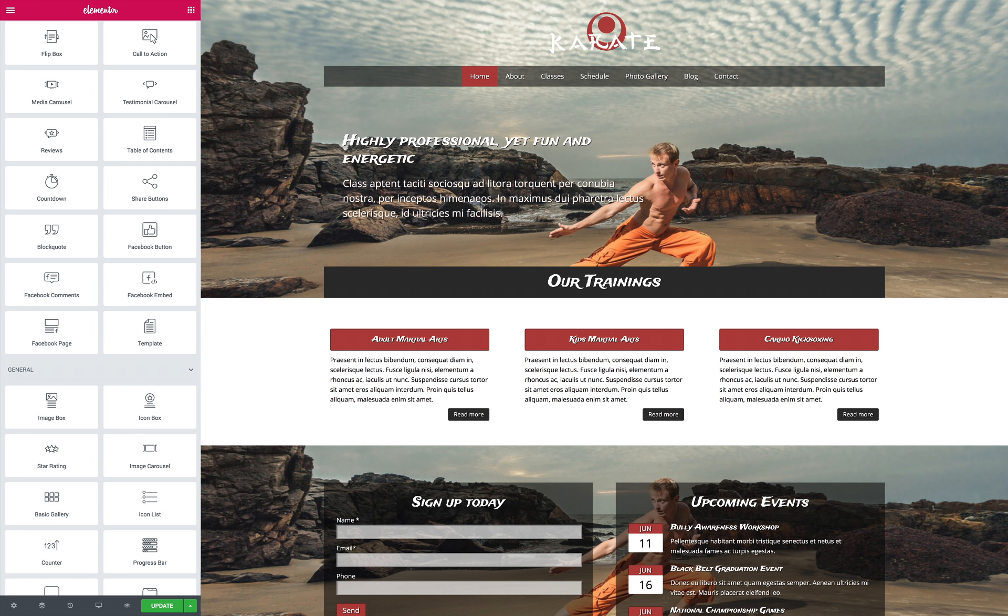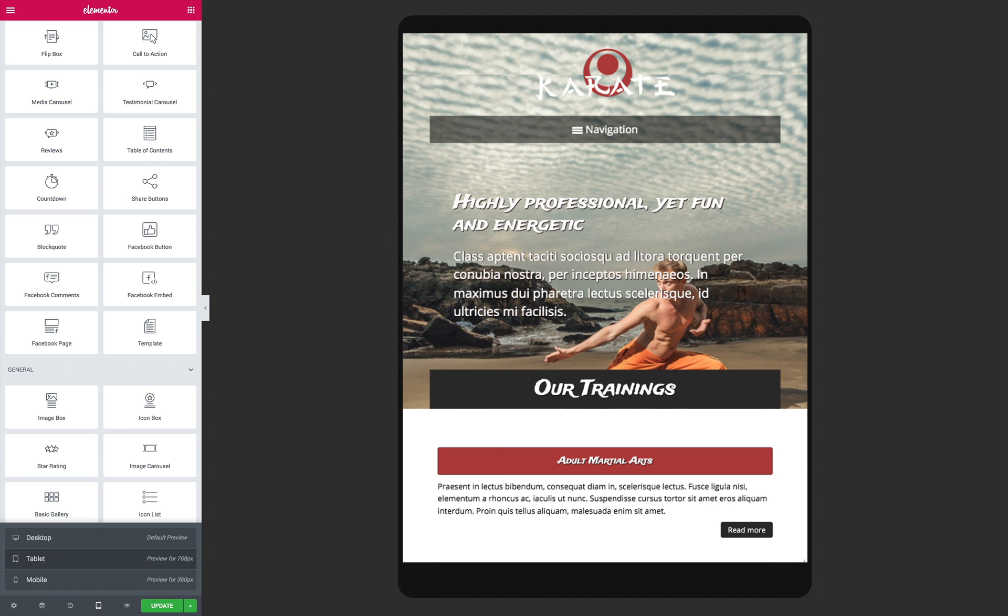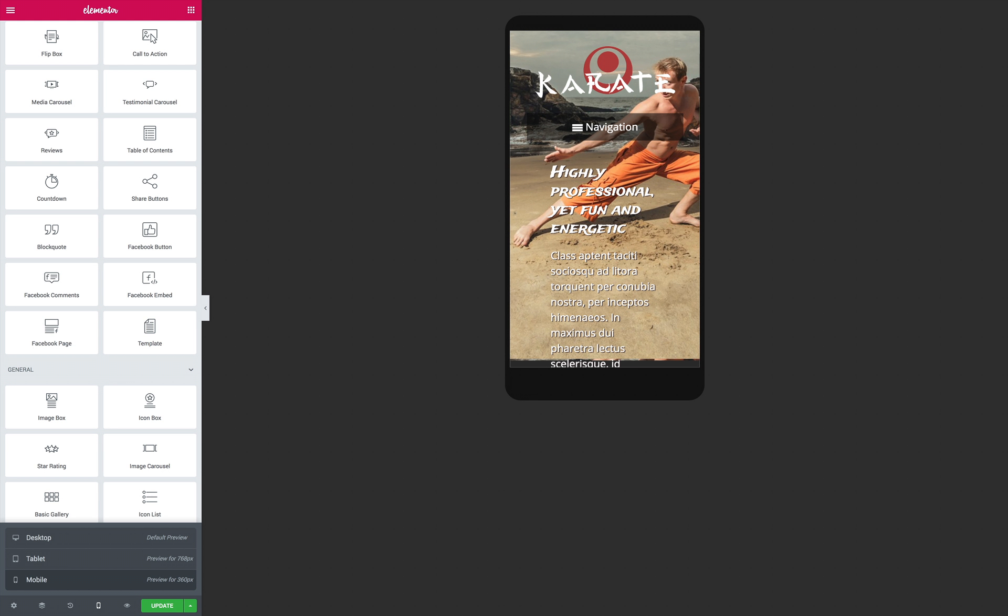With exciting built-in features like a classic blog, social media icons, contact forms, and sleek photo galleries, your karate school website will make a great impression and attract new students.